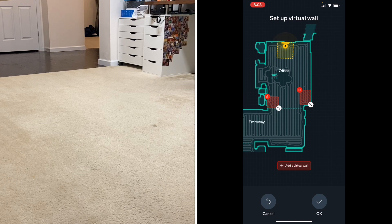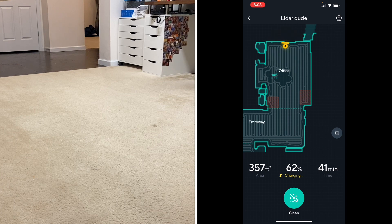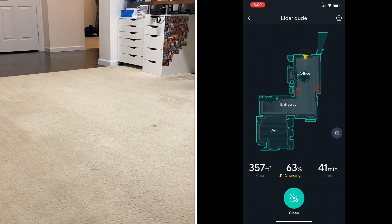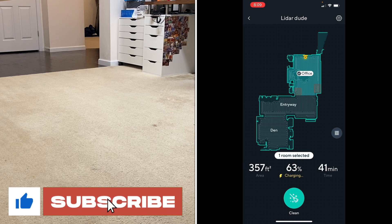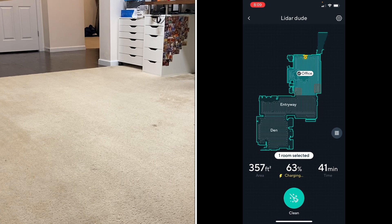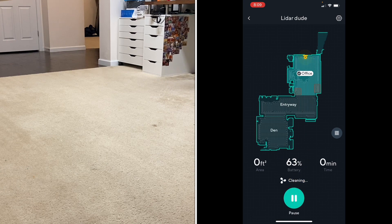I'll throw down some fruity pebbles in both of these red no-go zone areas, and when it's done we should have a couple of squares of fruity pebbles still there. So I'm going to hit clean — this one you click on which area you want to clean, so we're just going to do the office. As you can see: Office, Entryway, Den — Office is highlighted, you can see the red no-go zones, and we're sending it out to clean only the office. We'll see if it avoids those two areas.